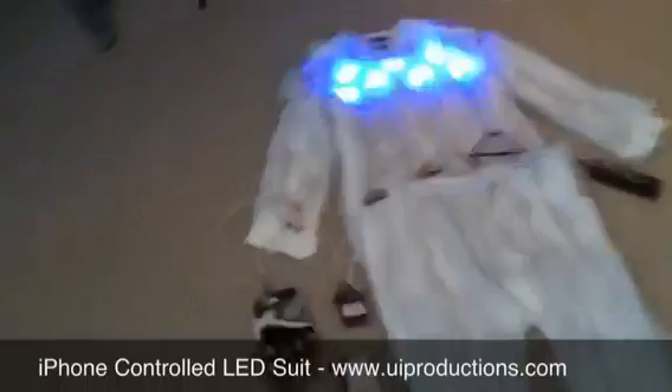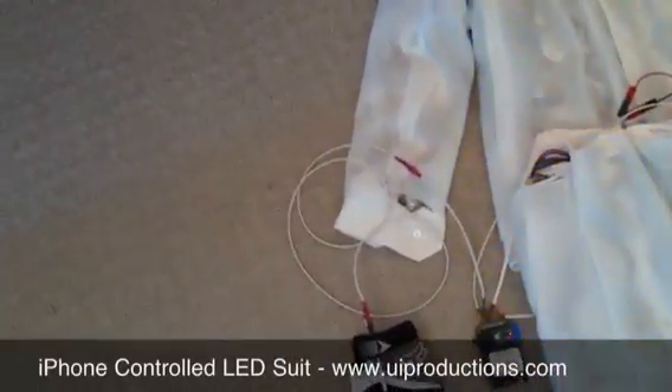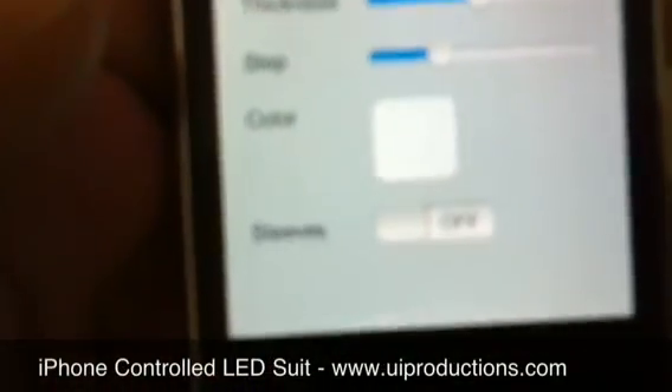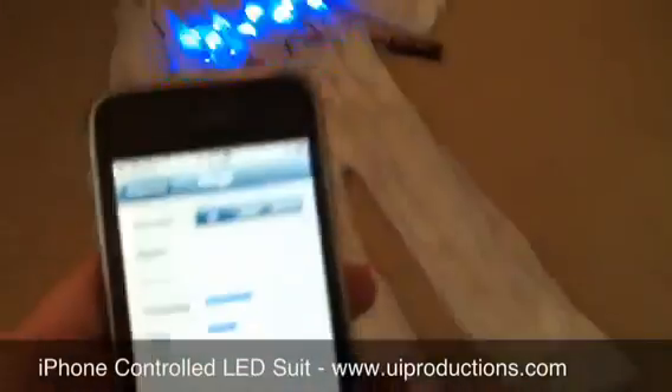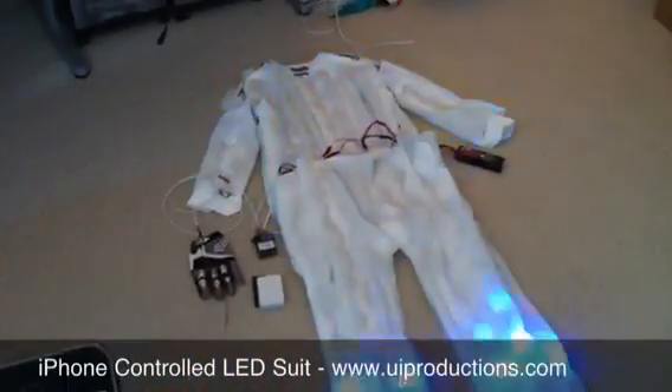I have an accelerometer in the sleeve here, where if I raise my right arm it will enable this option called sleeves. Sorry, you can't see that — sleeves down here at the bottom will turn on. And what that does is, when I raise my arms, it will extend the rings all the way to the sleeves.